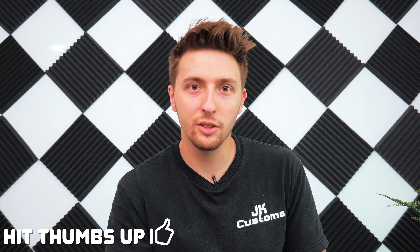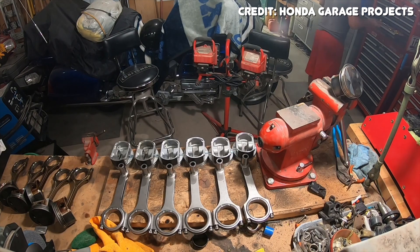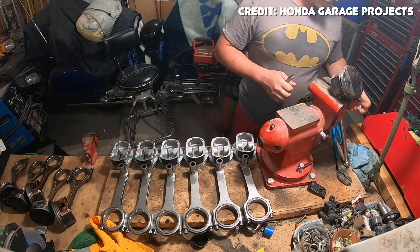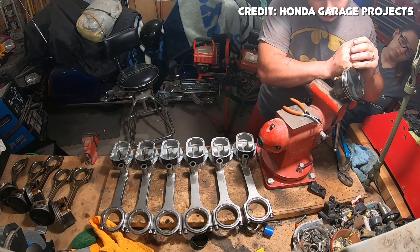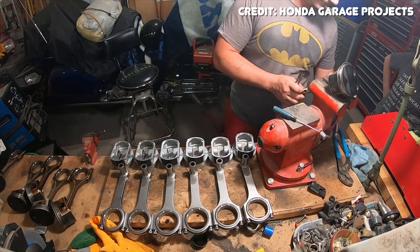Before we can get into what makes the J35 such an interesting engine, we first need to talk about where it came from. The J35 is one engine inside of the Honda J-series engine family. This family includes the J25, the J30, J32, J35, and J37. All J-series engines are pretty closely related — they're all designed for transverse mounting, they all have short bore spacing, short connecting rods, and they're all a single overhead cam four-valve engine with VTEC variable valve timing.